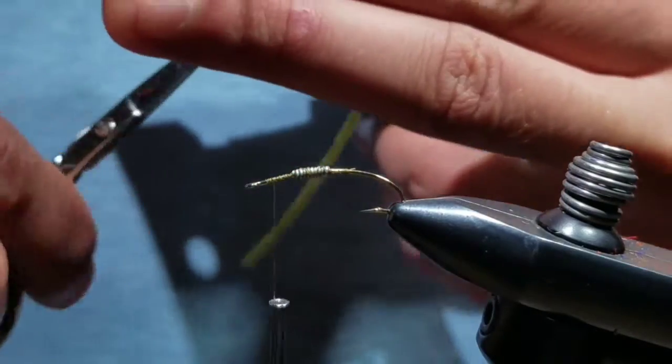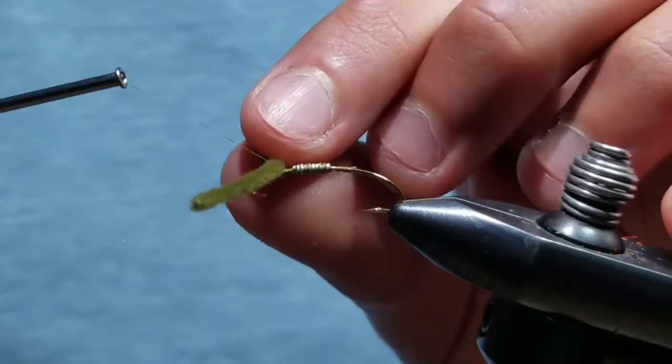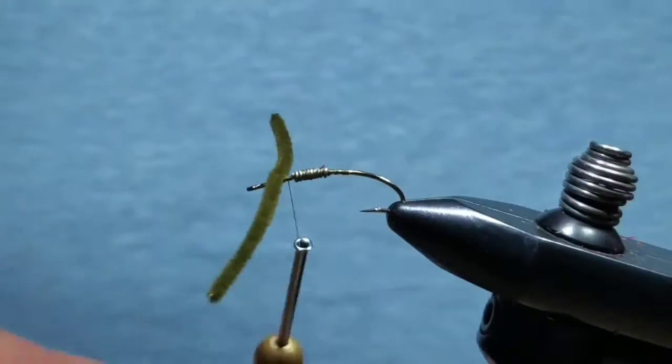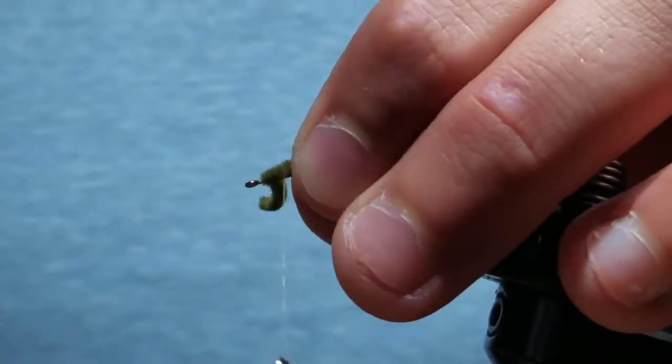Now position your thread halfway between the eye and the lead-free wire. Cut a section of ultra wire in dark olive and tie it down perpendicular to the hook using cross wraps. Bring your thread behind it and make a little loop about a hook gap in length.